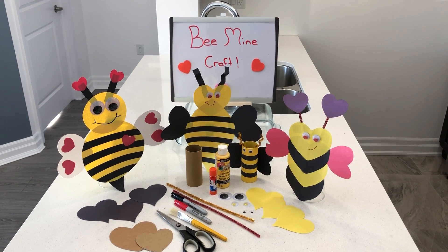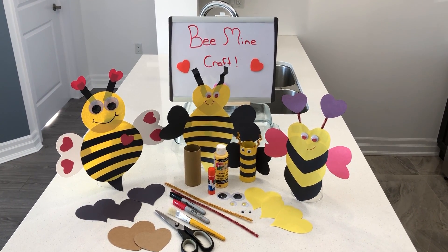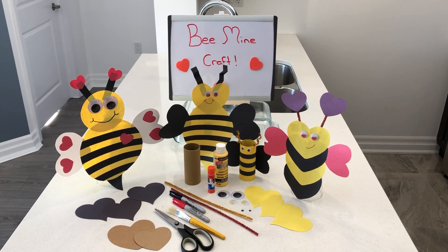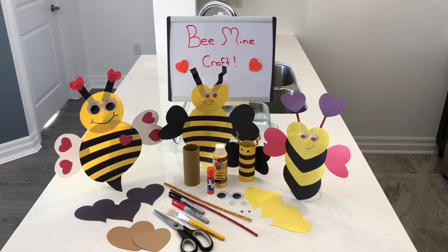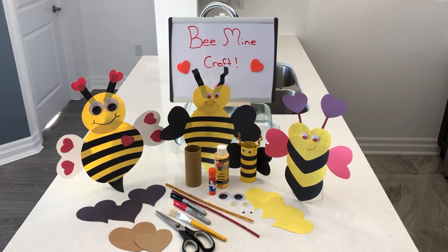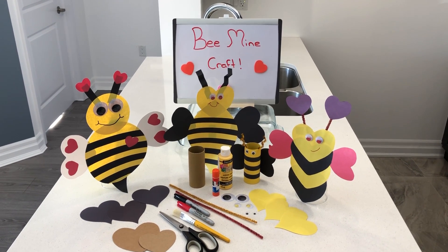When we're doing our crafts we like to make sure we have a modification, and for that we have our toilet paper roll bee. It's just another idea for you to get creative if you don't have enough supplies at home. We hope you enjoy this — it's just enough to keep your little busy bees busy. Enjoy!